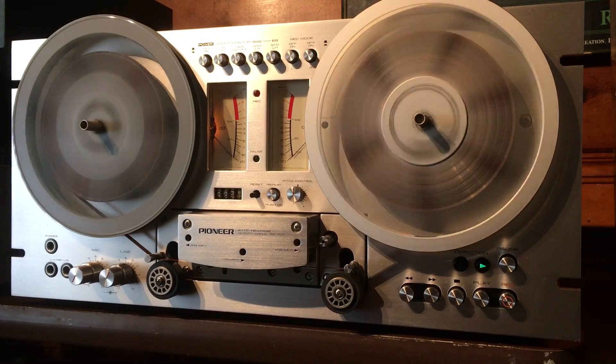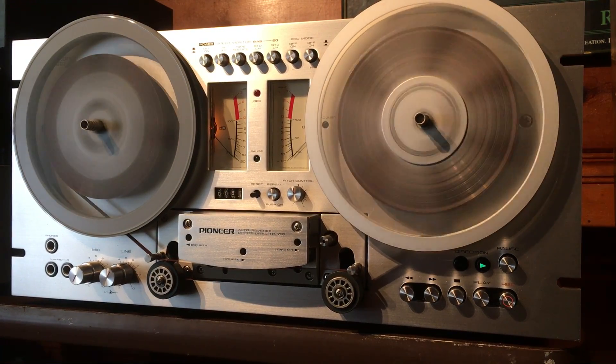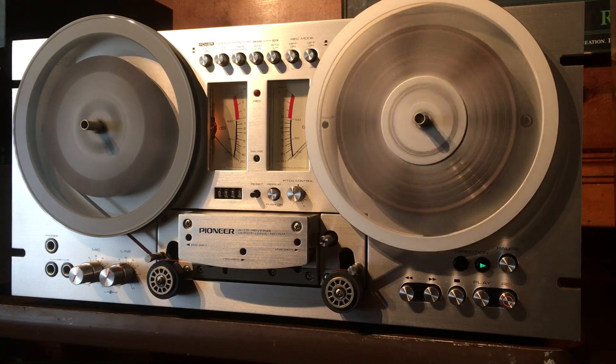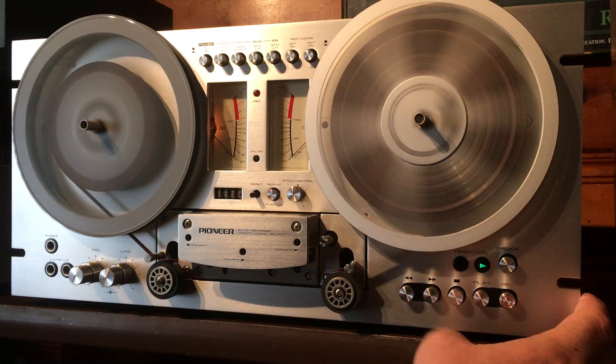Just so you can see it in fast forward mode — it fast forwards and rewinds great. Let's go ahead and rewind it.